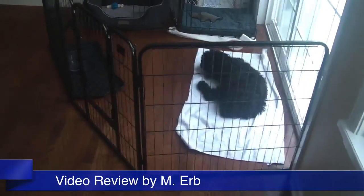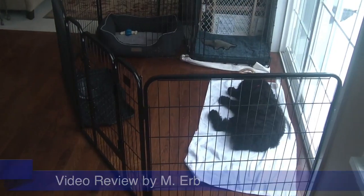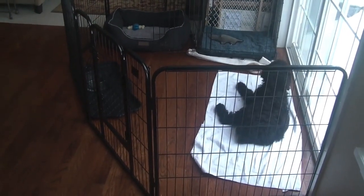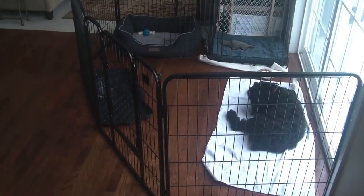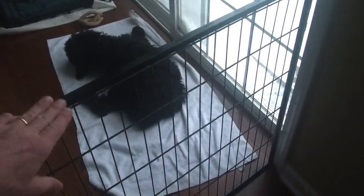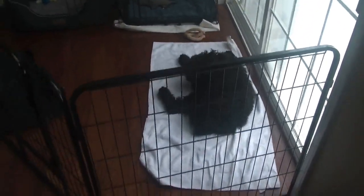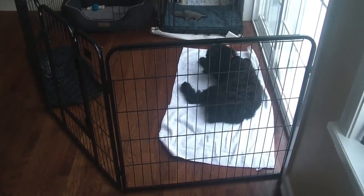Hi, this is Michael and this is my review of the Best Pet Pet Fence. We're using this temporarily inside just to put her cage and then have a little play area for her. It comes with seven panels that are 30 inches wide and this particular model is 32 inches tall.